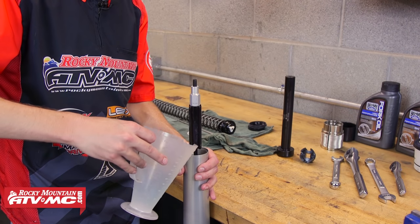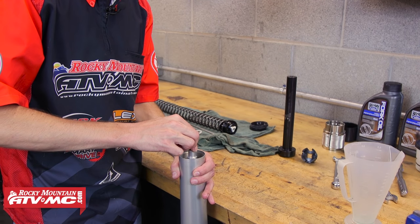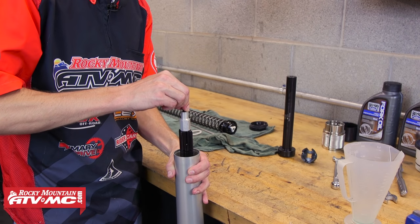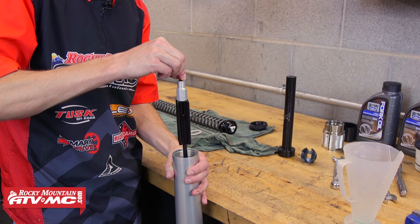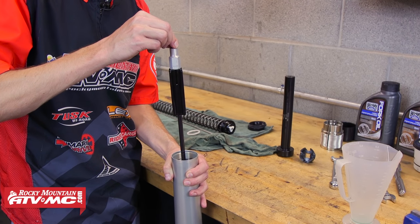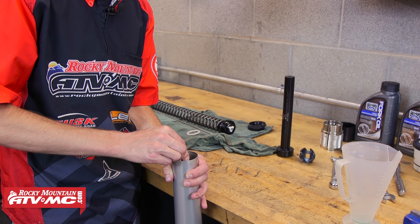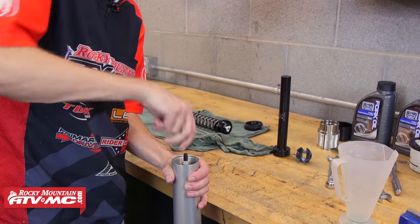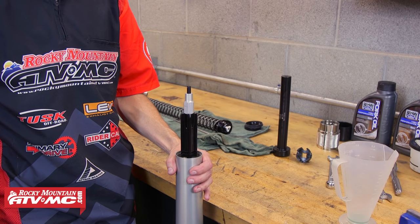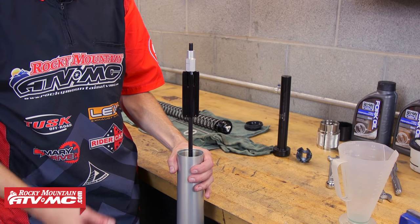Now you want to go ahead and bleed the cartridge, so pump the rod and get all the air bubbles out. If you look down into the fork, you can see a bunch of air bubbles coming out. It helps to kind of push the rod to the side a little bit when you're pumping. You just want to make sure there are no more air bubbles coming out. You'll know you have all the air out and it's pumped correctly when the rod rebounds about halfway through its full stroke.